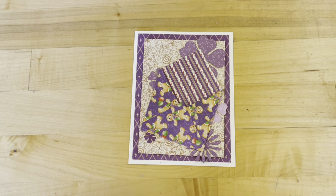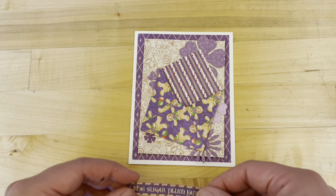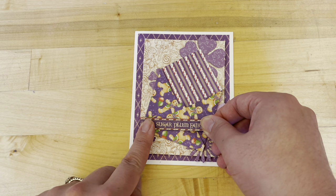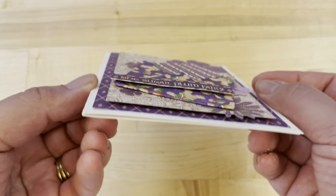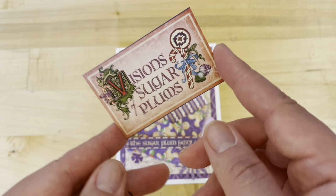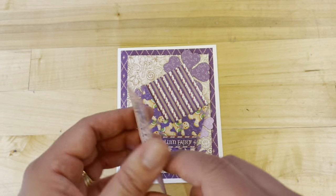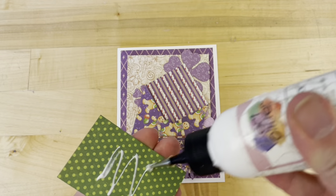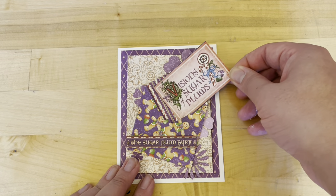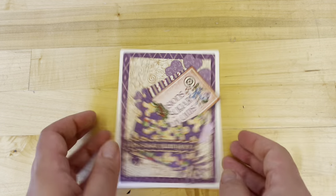Adhere on an angle to the front of your card. Step five: from Endearing Sentiments, we're going to cut out this Sugar Plum Fairy and I've added some foam adhesive to the back — that's going to be flush with our ivory paper on the left-hand side, just a little bit over the top of the envelope. We've got some nice dimensions and shadows going on right now. Step six: from Holiday Magic, we've cut out this Visions of Sugar Plum, and you can just stick it in your envelope and add something cute on the back for the recipient. Or you can add some adhesive to the back of the left-hand side and now have it popping out of your envelope so you can still read Visions of Sugar Plums.